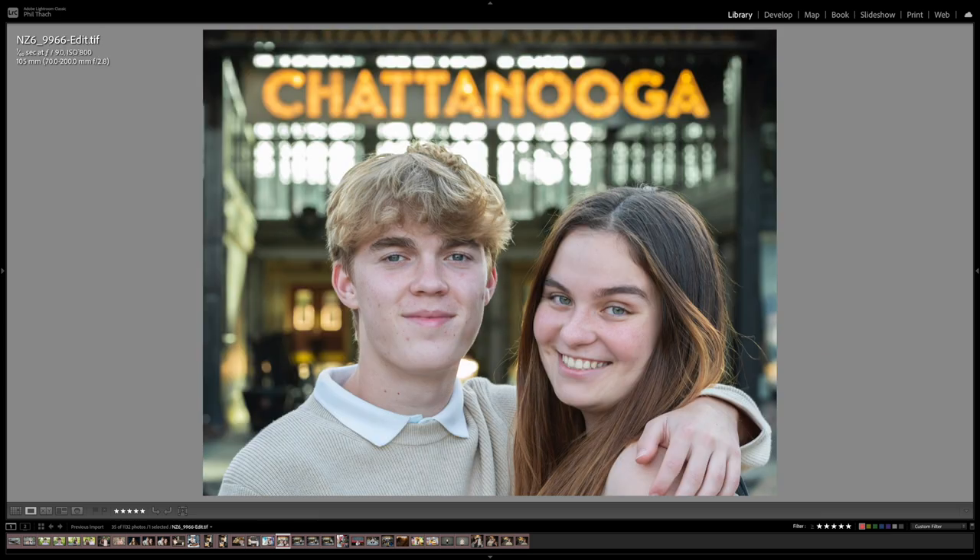We left the Edwin Hotel and went about 14 blocks down the road to the Chattanooga Choo Choo. I love making photographs of people with the Chattanooga sign in the background, but with the 70 to 200 f2.8 the logo was so bokeh-fied you couldn't read it. I had to stop all the way down to f9 for this up-close headshot of Ian and Casey in order for the Chattanooga sign to be readable — but even at f9, look at the beautiful circular bokeh balls of the lights in the sign.